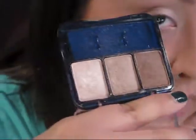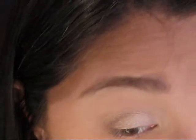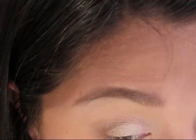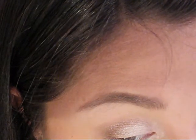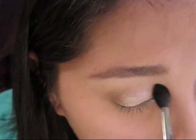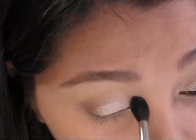I'm going to take my Shimmering Sands and a small detailer brush, going right into that lighter color. Tap off the excess and then go in right at the inner corner of the eye. Then I take my blending brush and just blend everything together so it flows smoothly.